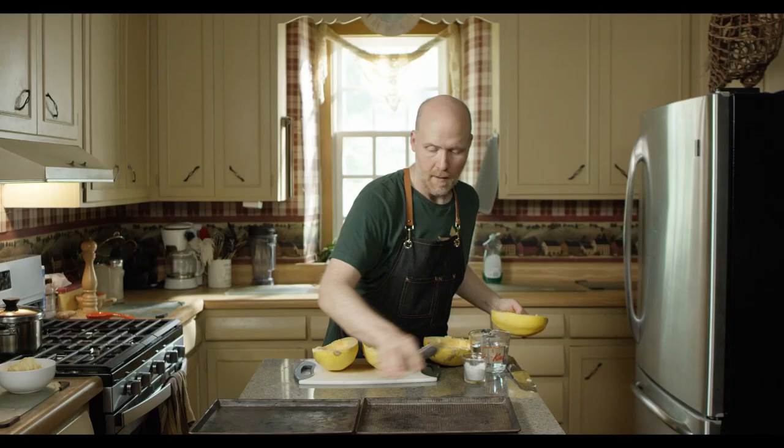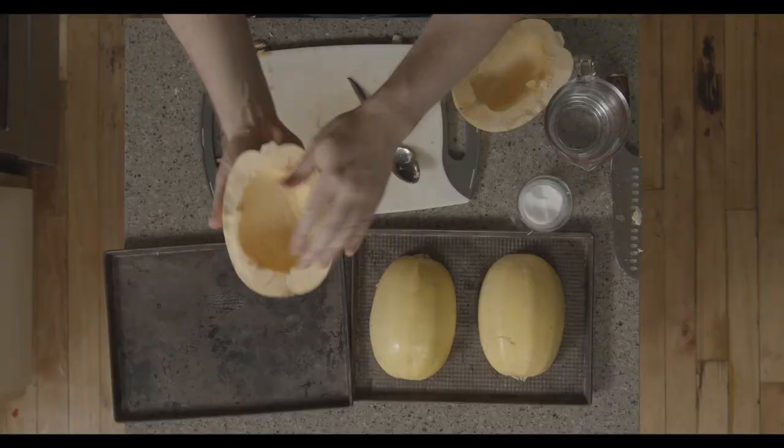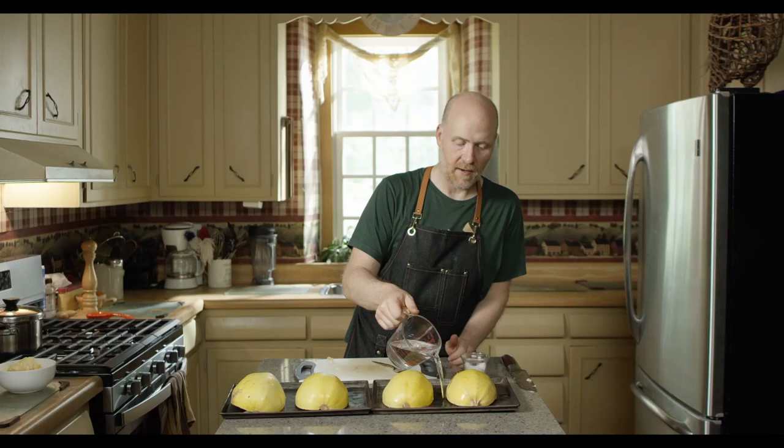Then we're going to lay these out onto baking sheets — a baking dish works for this as well. We're going to put them cut side down. And we're just going to pour a little bit of water inside the pan, about a quarter of an inch, and this is going to help it steam inside the pan.